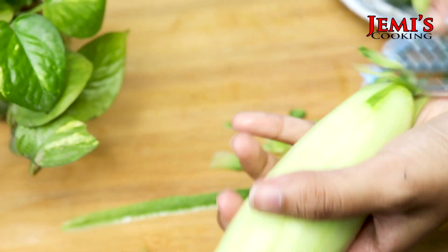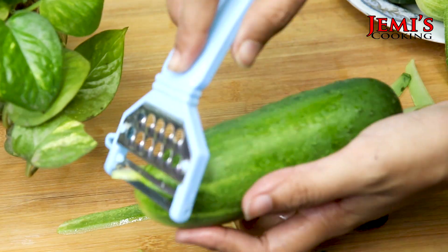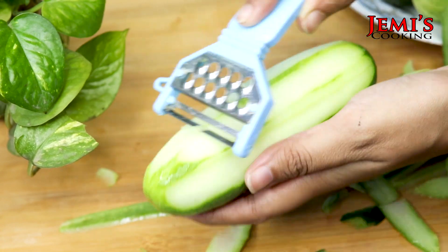Je porboti te kon step gula — aash che. To ami shsha guloer khosa ta khub bhalo kore chhare nicchi. Ami arek-ta same bhabe dekhacchi. (We are peeling the cucumber skin very well. I am showing it again the same way.)